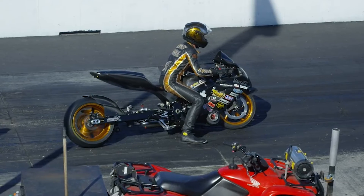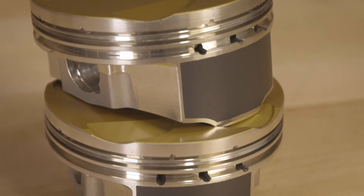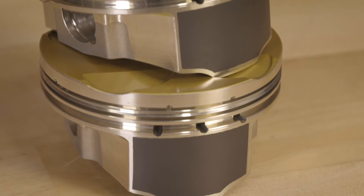Improved ring seal is going to make it so that you can build more horsepower. Another feature is skirt coating, which is applied in-house and helps reduce friction and wear. These features that are normally found on a custom part are now available off the shelf.